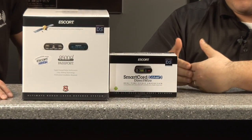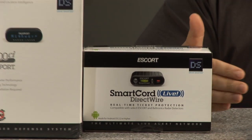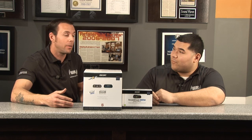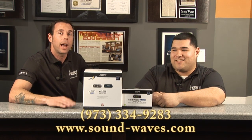There is — there's a smart cord from Escort. You could integrate this unit with your Android and iPhone phones out there. On the go, basically completely live, you get live updates where the cops are. So somebody ahead of you going down the road sees a cop, they'll update it on their phone and you'll get the notification right away saying there's a cop up the road. That's amazing technology, coming from the leader in radar technology, Escort. If you have any questions, give us a call at 973-334-9283, check out our website at www.sound-waves.com, or come down and let us show you everything in the box and give you a demo. Thanks.